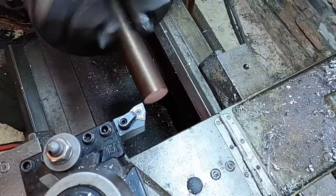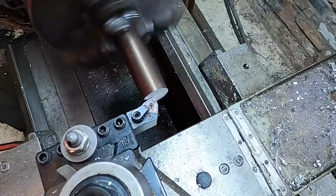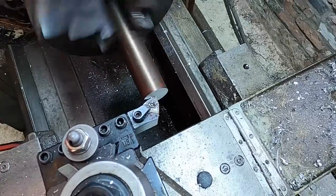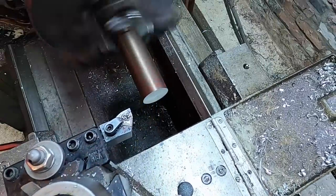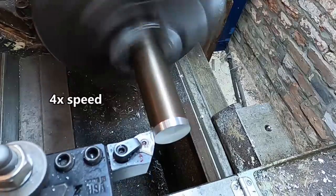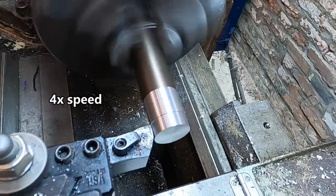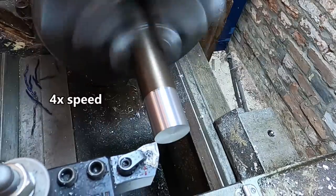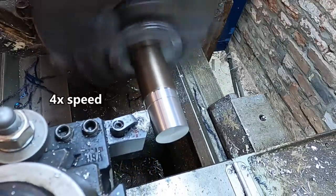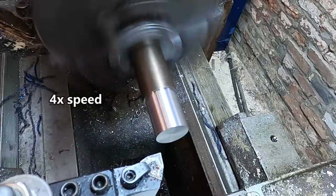It's a high-strength, low-carbon steel — machines like butter. We're going to be utilizing a seven-eighths by 14 thread for our mounting post and T-nut, so we've got to get down to diameter here to do a little single-point threading. We're running about 1,000 RPM using a Sitco WNMG insert, one of my favorite all-around inserts. The chips are coming off blue and hot, getting a nice tight curl, breaking nicely — this is a nice setup.